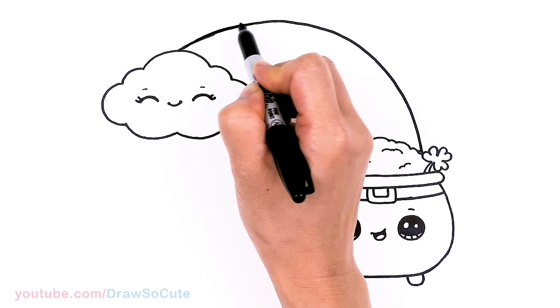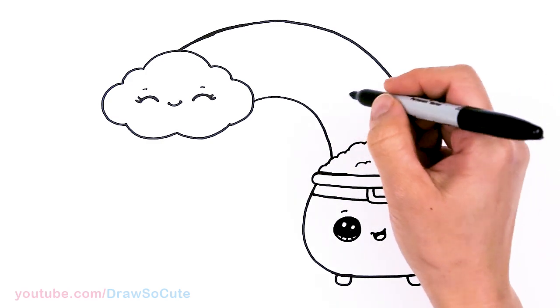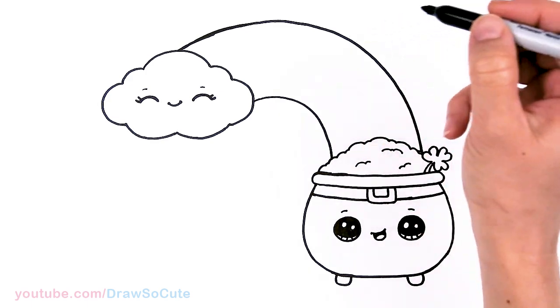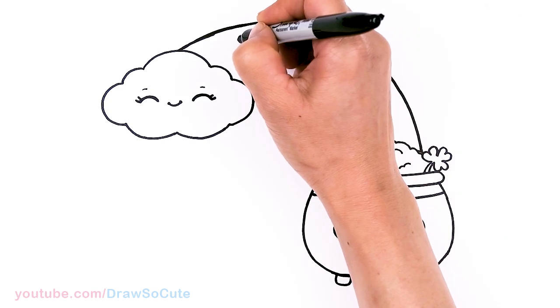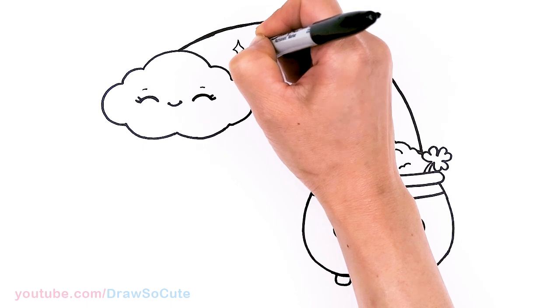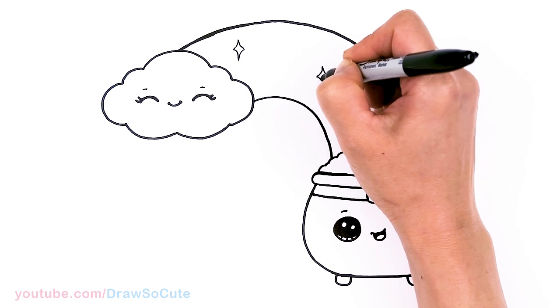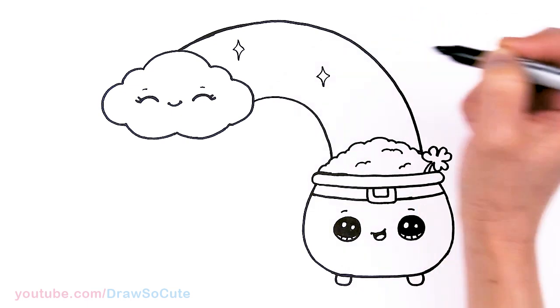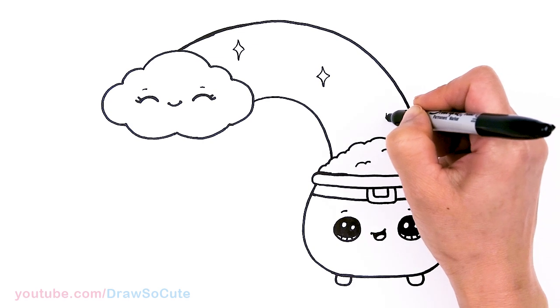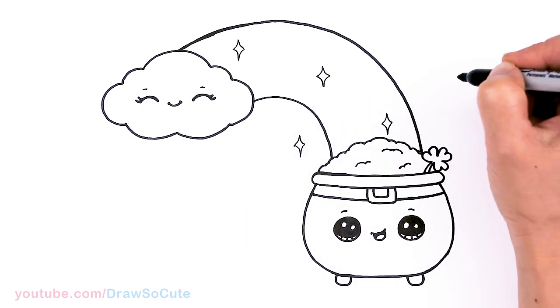Now I want to draw some sparkles in the rainbow as well. About here and there I'll draw some sparkles — if you have white-out pens you don't need to do this; you can just color this white after you're done coloring. I'll draw another one here just to make it nice and magical and sparkly.